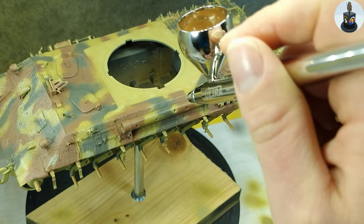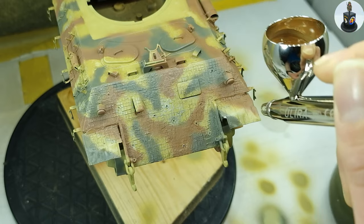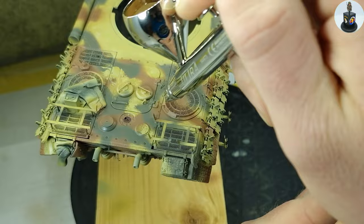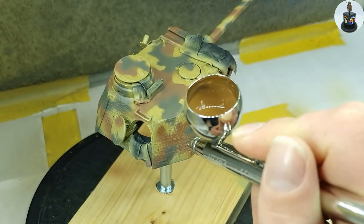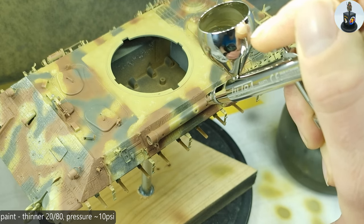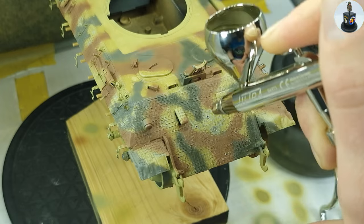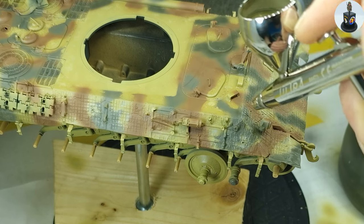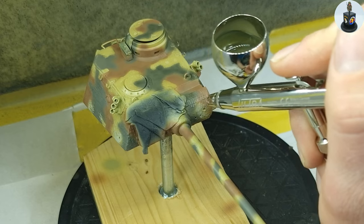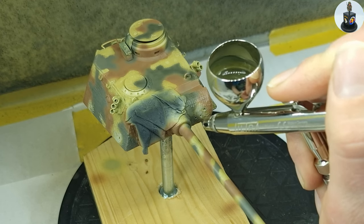After drying and again two coats of chipping medium I sprayed the red brown and the dark green on top of the lighter tones. Again like in the first steps the paint was very strongly diluted and I sprayed at a very low pressure. And this time it was more easy because I could follow the pattern I created in the step before and I didn't have to think too much about the camouflage.